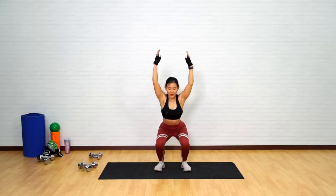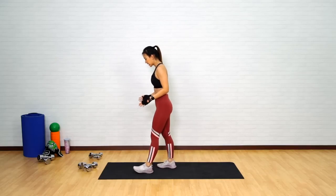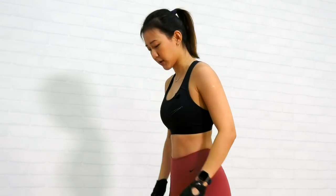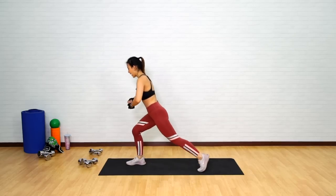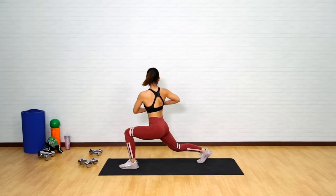Give me 2 more — 1 and last 1. Alright, very good. Now take a step forward. Let's get into a reverse lunge with a twist. Step your left leg back, twist, and now right leg back and twist.